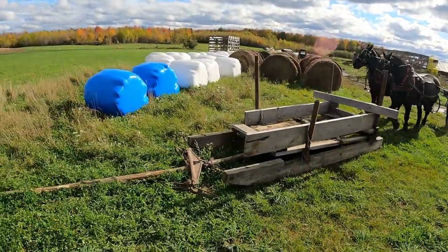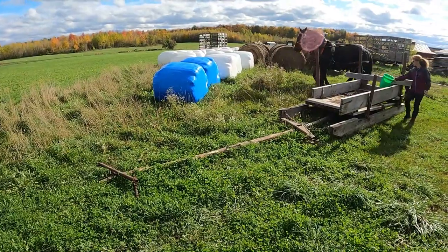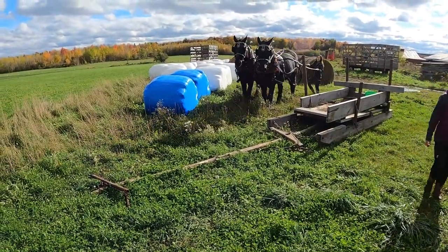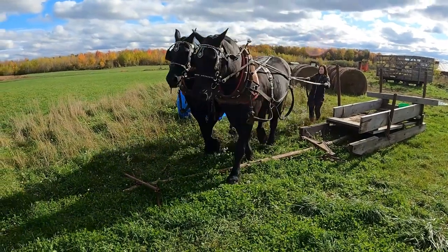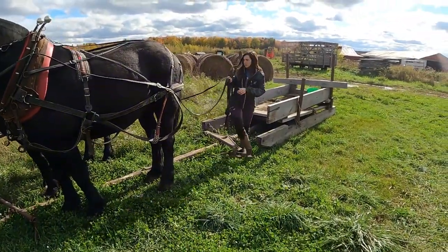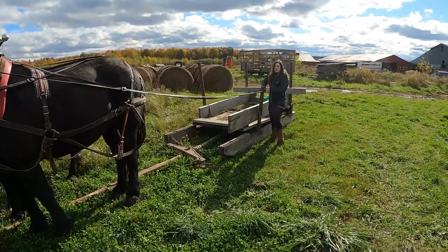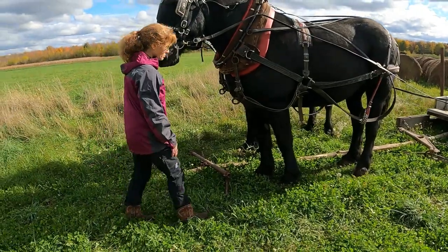Stay, stay, stay. Okay, and you're going back on those freaks. And then come into the neck hook. The neck hook always goes up first.